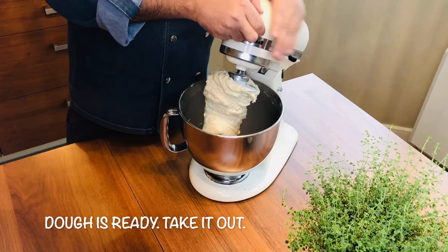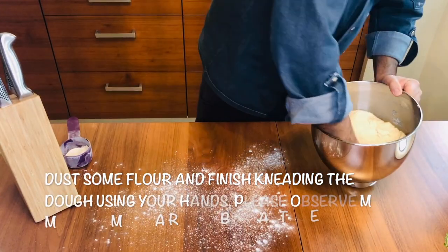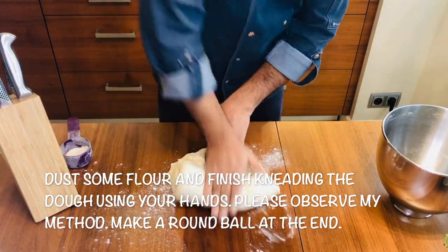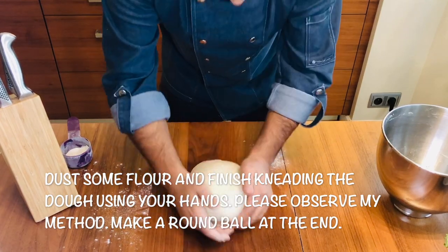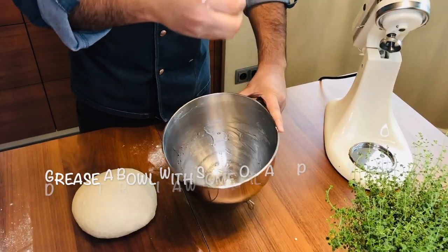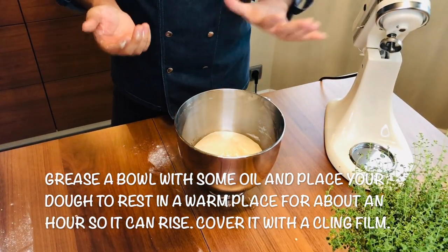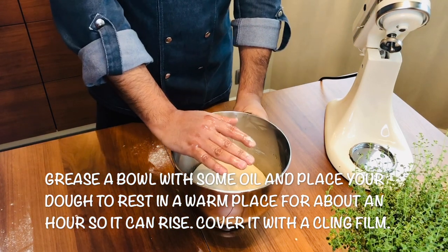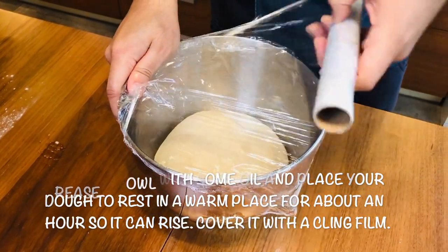It's ready — now we will take out the dough. Add some flour underneath, take it out, and give it a nice mix with the help of your palm. Make it a nice clean round ball. I'll grease it with a little oil, put it back in the bowl, and let it rest about one hour at room temperature or in a warm place — one to one and a half hours until it rises. Then wrap it with a clean cloth and give it a nice rest.